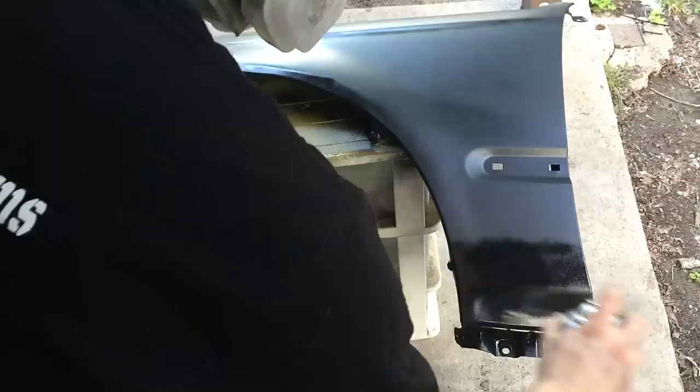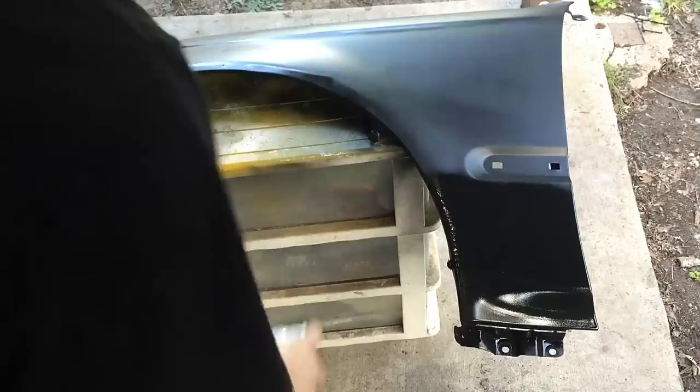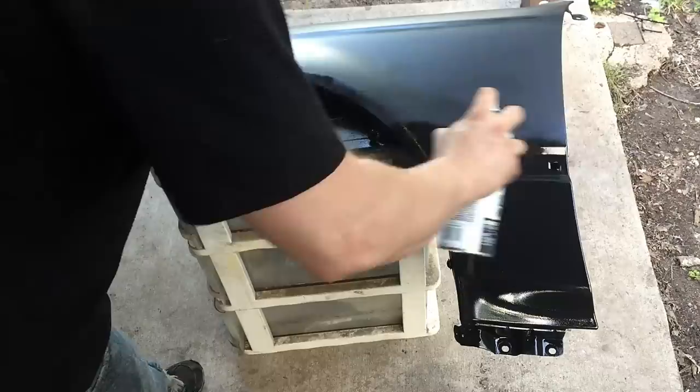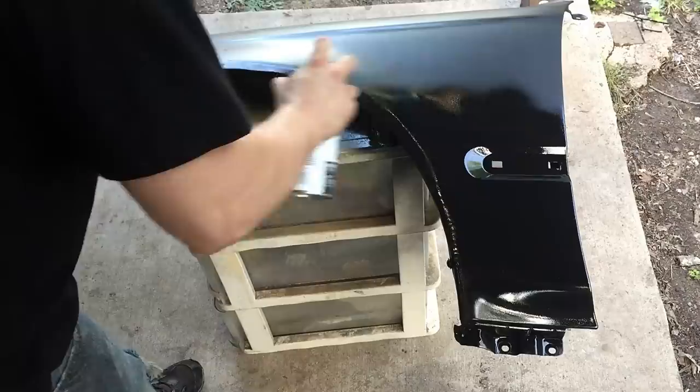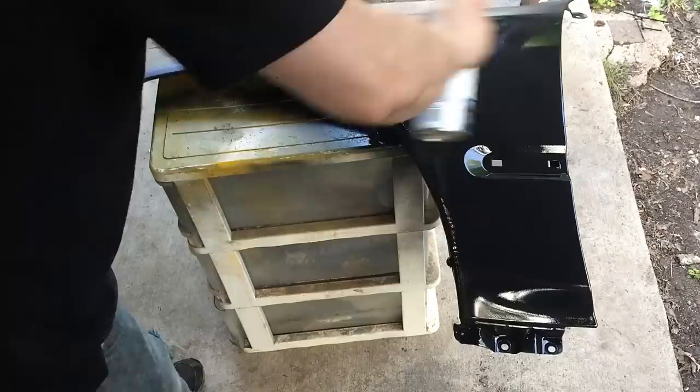Let it dry for about 10 minutes. There are still some little spots but we'll go ahead and apply the second coat — this is the important coat. If you're only doing two coats, this is where you're gonna want to lay it a little bit thicker. I'm a little closer and laying it with about 50% overlap — kind of like you're cutting grass, you want one wheel sticking outside the line. Basically make it solid and all wet looking; chase the wet edge and make sure it stays wet.